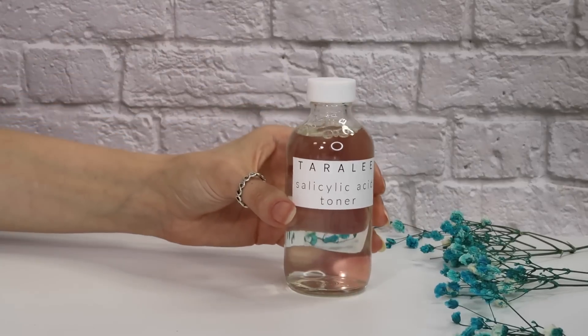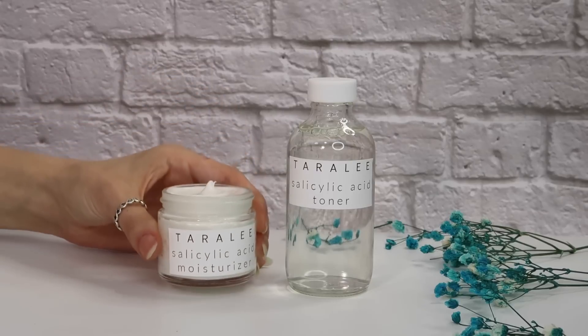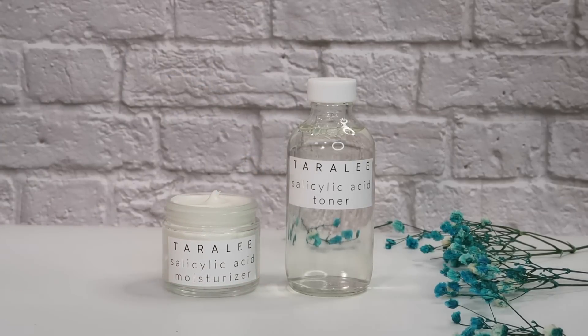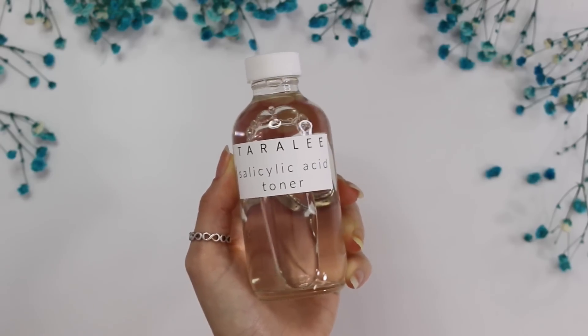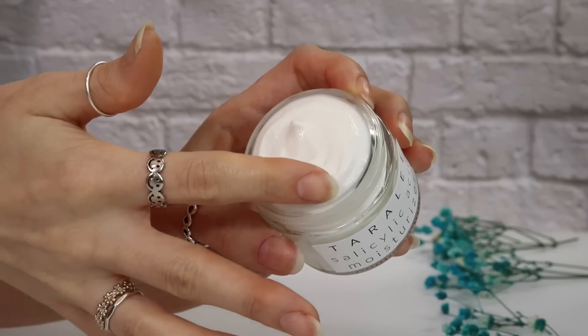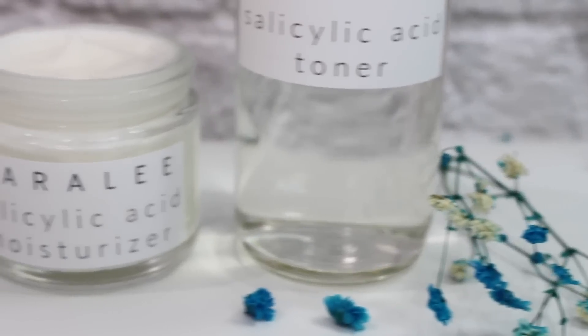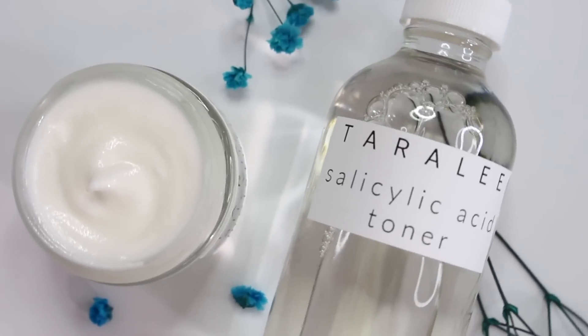Hey everyone, welcome back to my channel. Today we're going to be making a salicylic acid toner and a salicylic acid moisturizer. These two paired together make a perfect regimen — great for battling acne, targeting ingrown hairs, or fading scarring. Salicylic acid is a wonderful ingredient but tricky to work with; these are advanced formulas, so let's get into it.